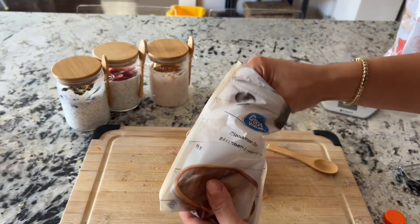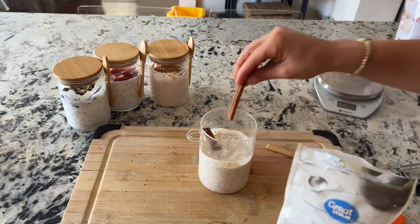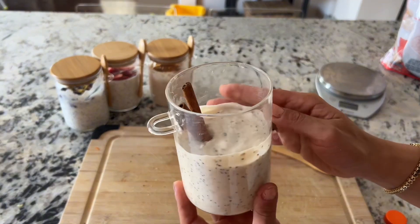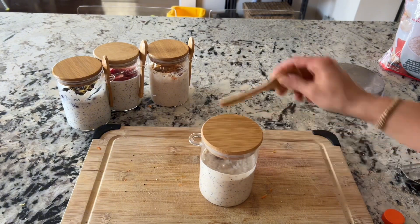For the final step, add in two little cinnamon sticks — it enhances the flavor and also makes it look so aesthetically pleasing. Vanilla chai overnight oats are done and ready to go in the fridge.